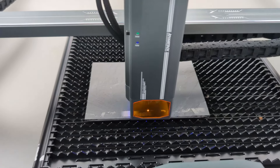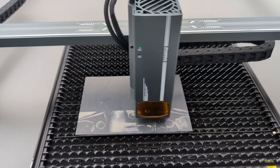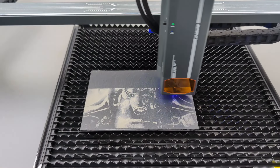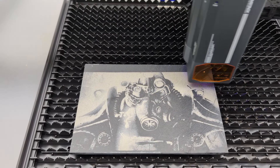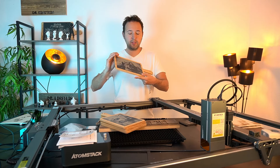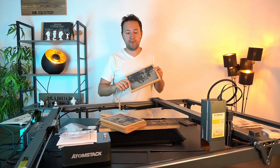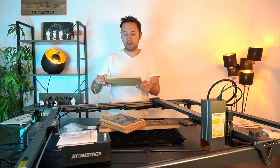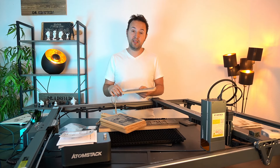In der Praxis schaut es dann so aus – ich kann es euch auch mal mit der Herstellung zeigen. Es hat schon lange gedauert und ich habe mir schon Mühe gegeben. Ich finde, das ist eine mega geile Geschenkidee oder Gastgeschenk. Ich habe hier kleinere Schieferplatten verwendet – finde ich als Gastgeschenk einfach ideal. Das Ergebnis ist wirklich tiptop gelungen, ich habe mich echt da reingehängt.